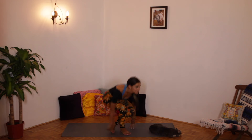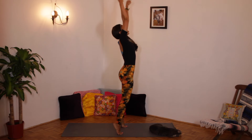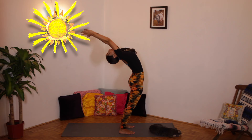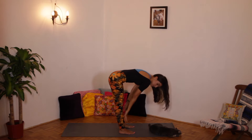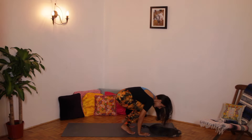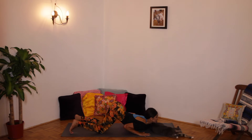Okay, mylittleyogi. Stand up in mountain pose for a sun salutation. Reach up to the sky. On your tippy toes. And baby back bend. Dive down. Touch your toes. Hands below your knees. Peek-a-boo. Half lift. Touch your toes. Step or jump back. And knees, chest, chin.